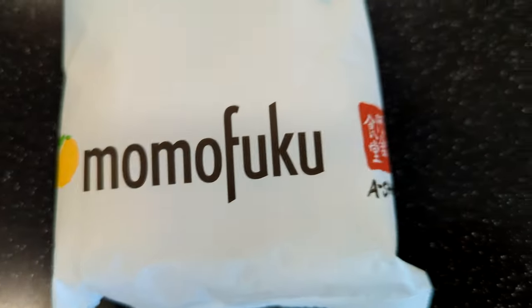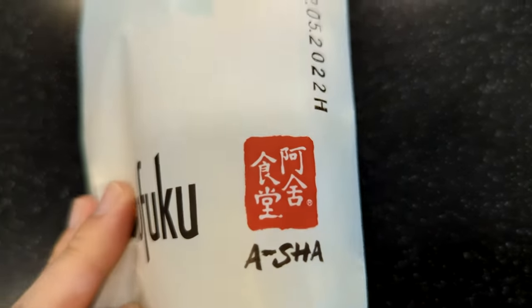Momofuku Asha Tingley Chili Wavy Noodles. These are in the most straightforward packaging I have ever seen.